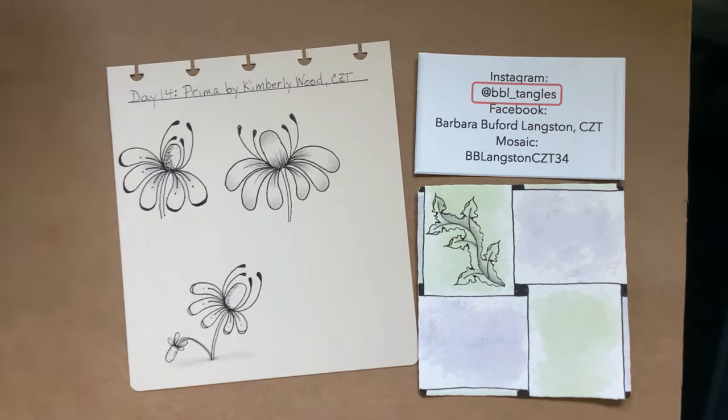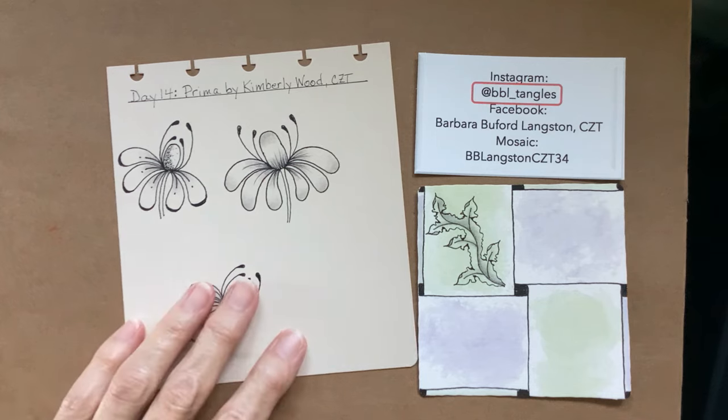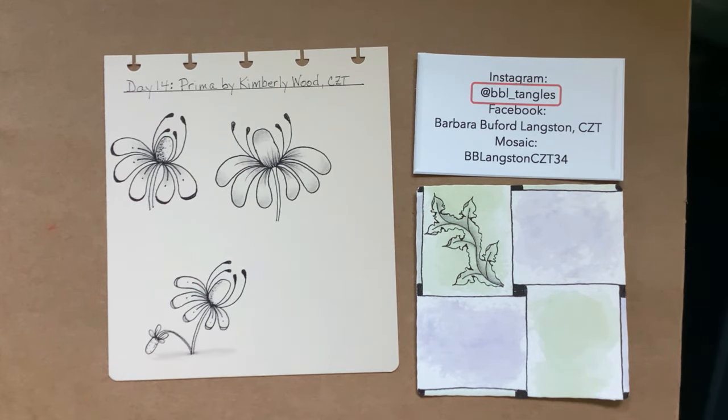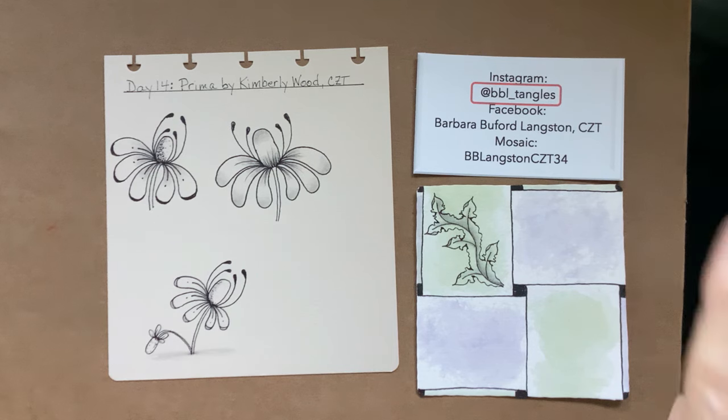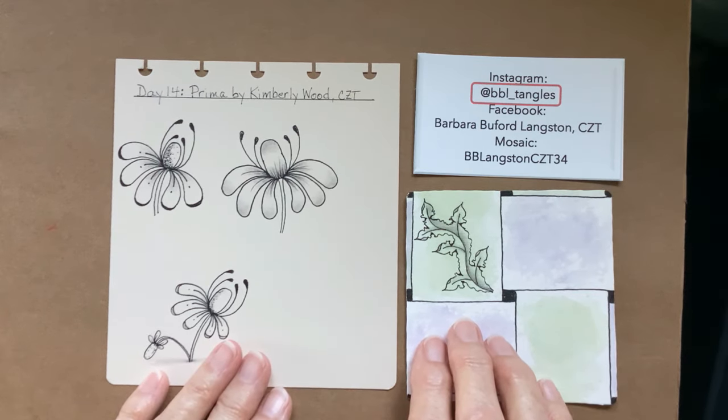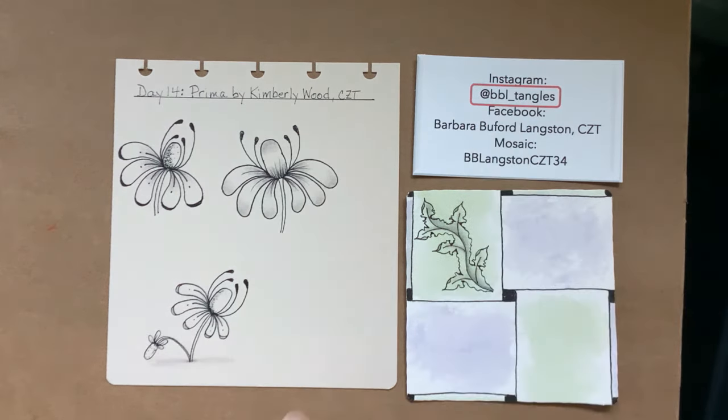We are on Day 14. We finished two weeks worth and it's been fun. I'm really enjoying this and I'm happy to have you here. If you happen to create tiles and put them on social media, I would appreciate it if you tag me at BBL Tangles.